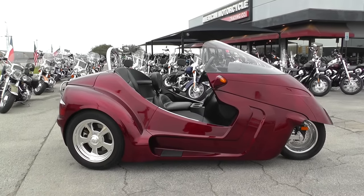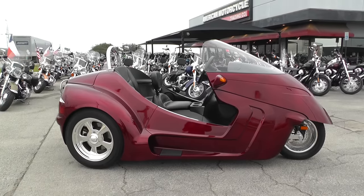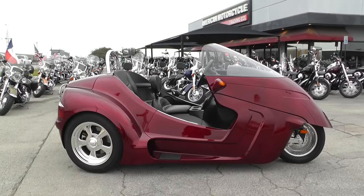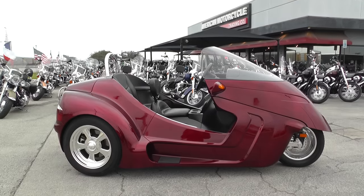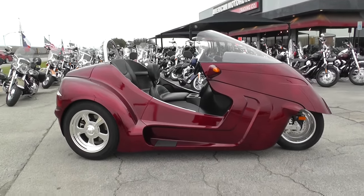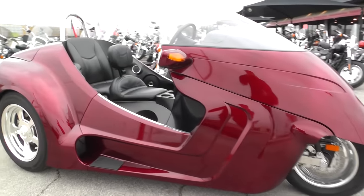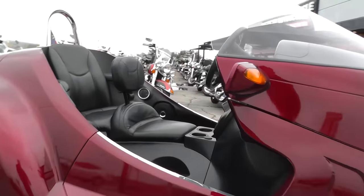Hey guys, Nick here with Texas Best Used Motorcycles in Mansfield, Texas. Got a pretty wild three-wheeler with me here today. It's a 2013 Thoroughbred Stallion. This thing is crazy. It's got a candy apple red paint job and a lot of cool stuff.